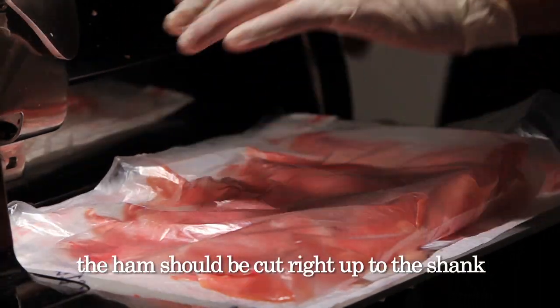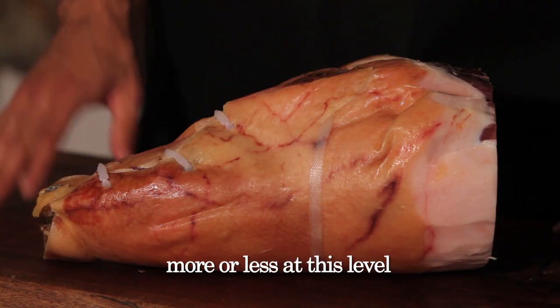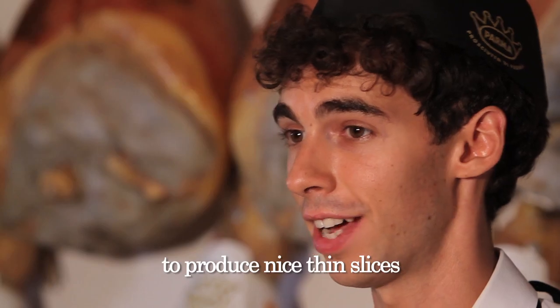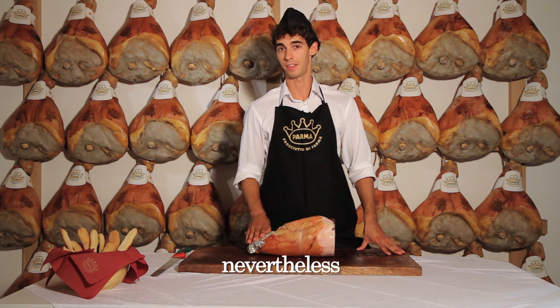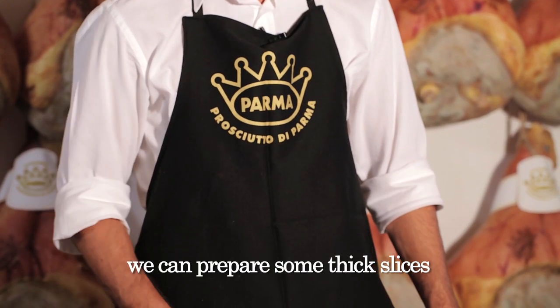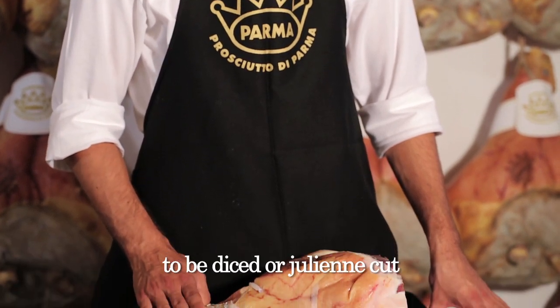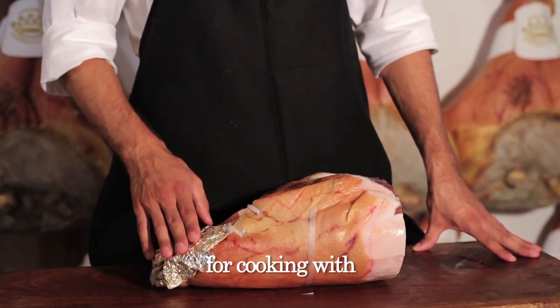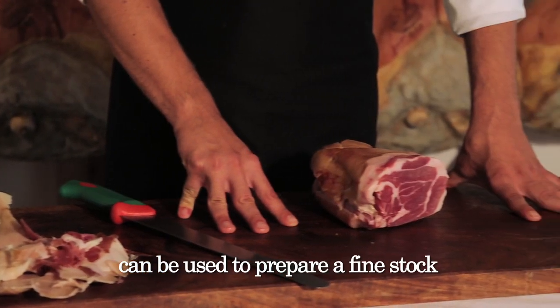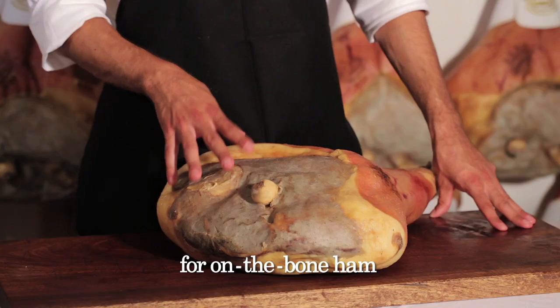The ham should be cut right up to the shank — more or less at this level — after which it becomes practically impossible to produce nice thin slices. Nevertheless, the final part of the shank is still usable. We can prepare some thick slices to be diced or julienne cut for cooking with. Then the very last part can be used to prepare a fine stock.